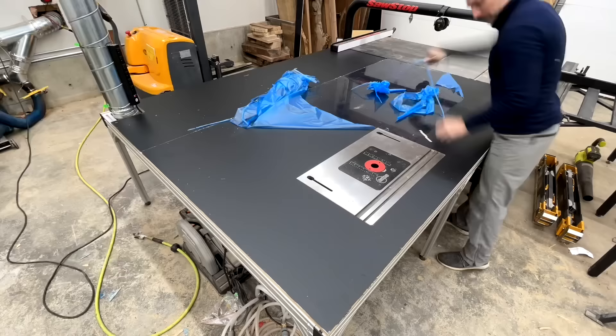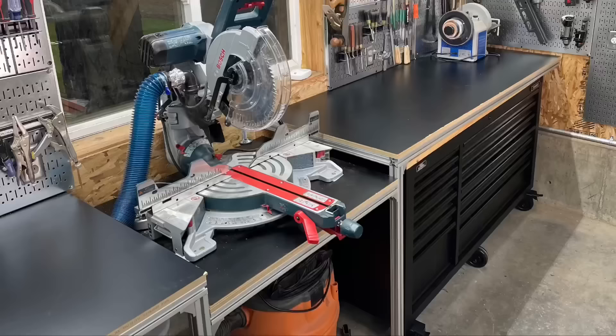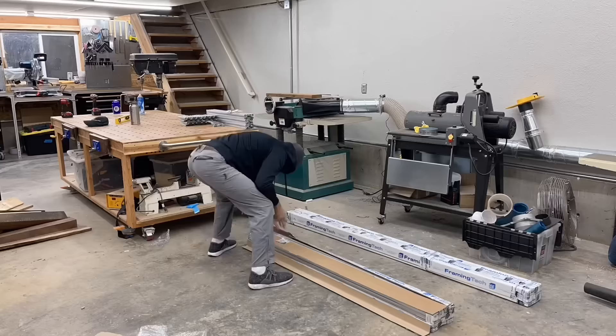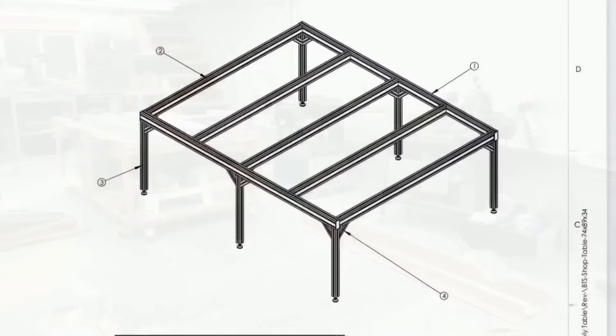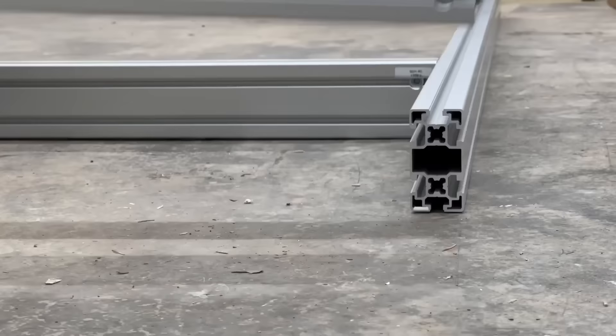Hey, this is Cam with Blacktail Studio and this week I make an outfeed table for my table saw. The word 'ultimate' gets thrown around a little too often in YouTube videos, but my vocabulary isn't strong enough to come up with a better adjective, so for now this is just the outfeed table video. I reached out to a company called Framing Tech, told them what I had in mind, they drew everything up and sent me a bolt-together kit — ready to assemble, and they can make it in any size.